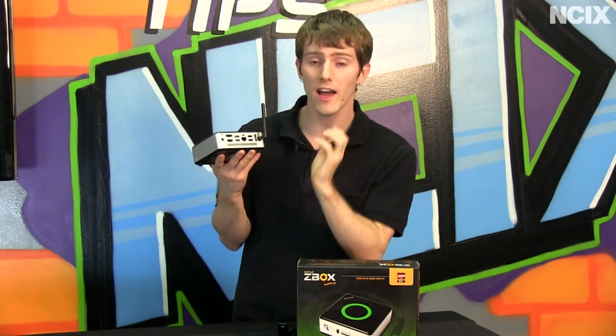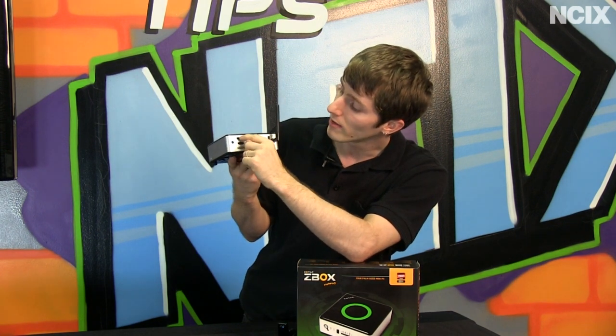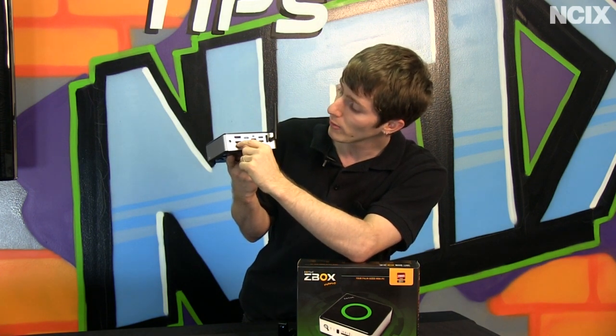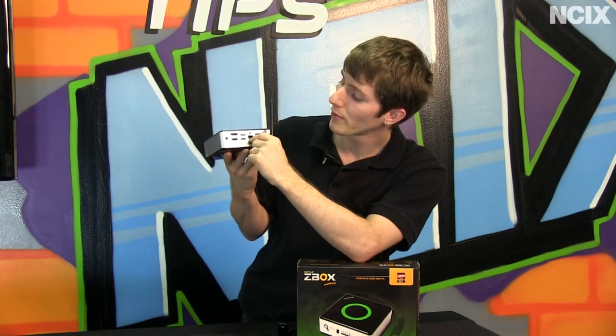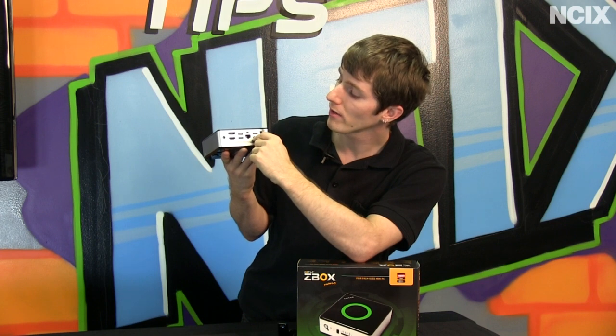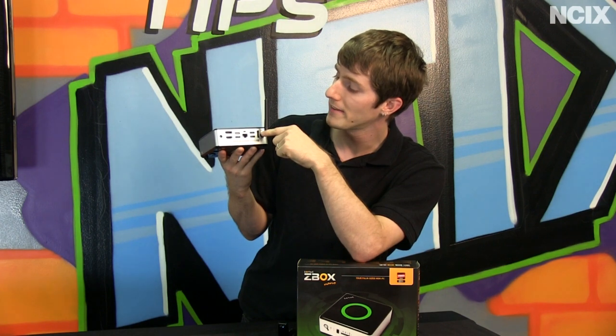On the back we have a ton of different input and output options including power in, DisplayPort out, HDMI out, USB SuperSpeed 3, gigabit Ethernet, a Kensington lock, regular USB 2, eSATA, our intake vent, and our Wi-Fi antenna.